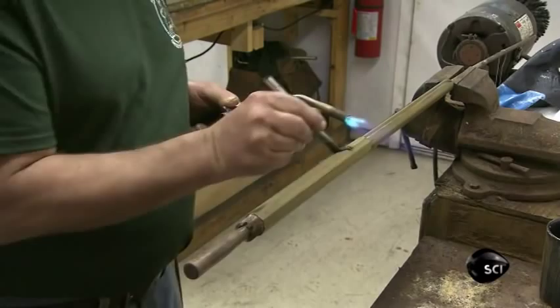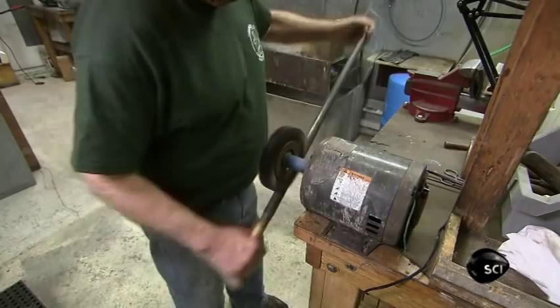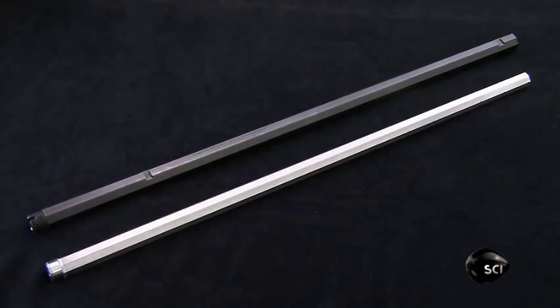Next, he boils the barrel in hot water and its color goes from brown to a bluish black. He repeats the rust bluing treatment six to eight times, then brushes it against a wire wheel to get rid of excess bluing residue. This century-old gun barrel has now been blued and is as good as new.